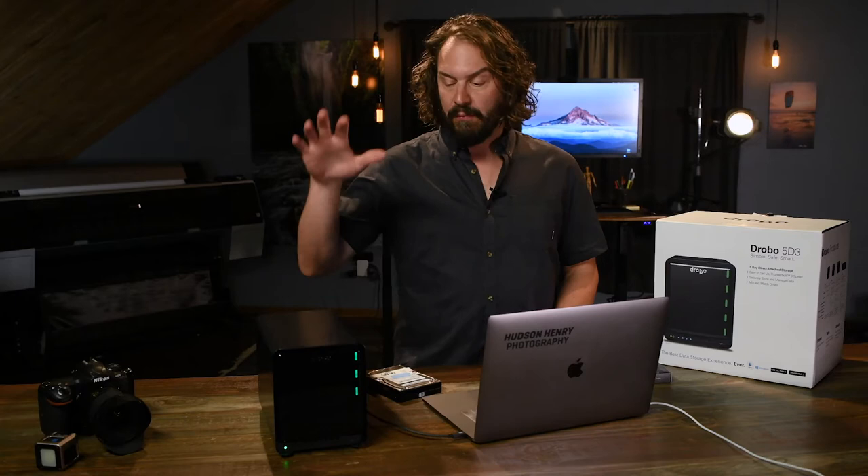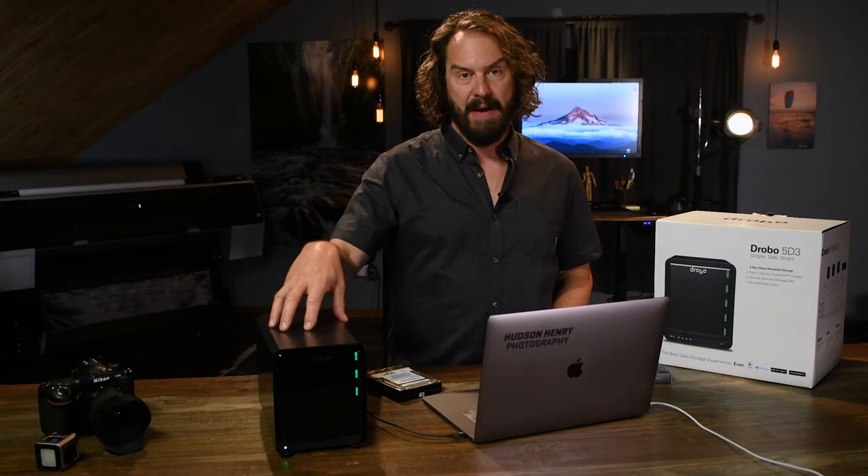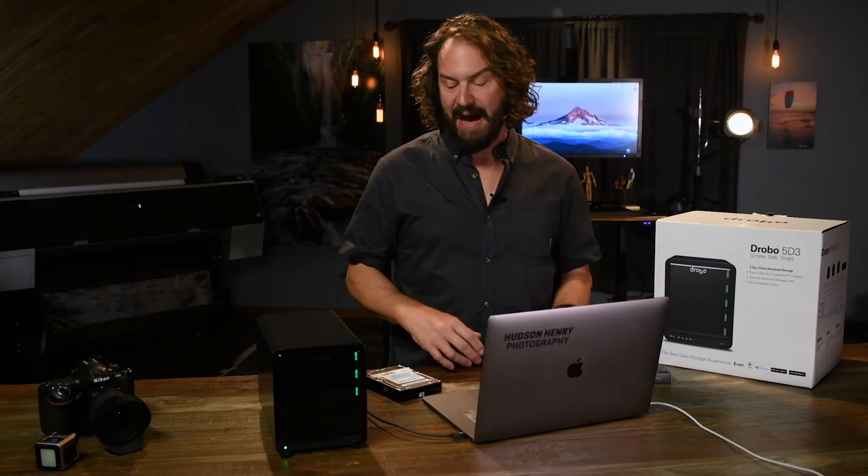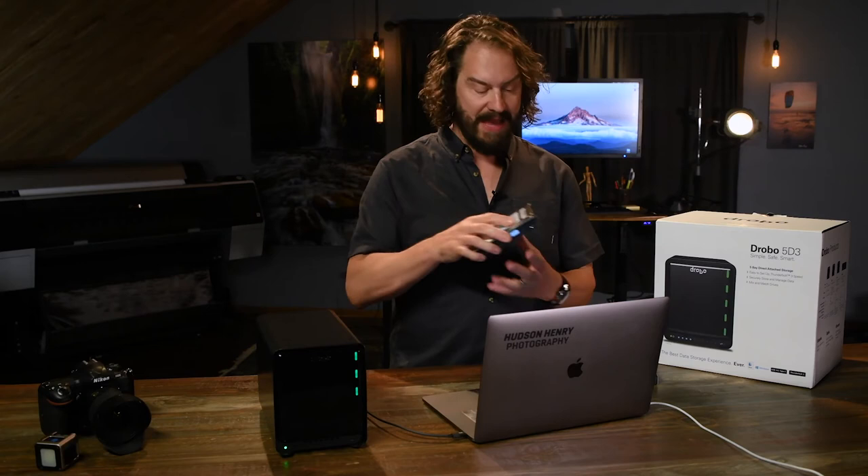One of the things that's really nice with the 5D3 that I just got is that it's Thunderbolt 3 compatible, which means theoretically it has a throughput into the computer of up to 40 gigabits per second — which is just crazy fast. Obviously, if you're using traditional internal hard drives, you're going to be a little speed-limited by the actual platter spinning and being read.